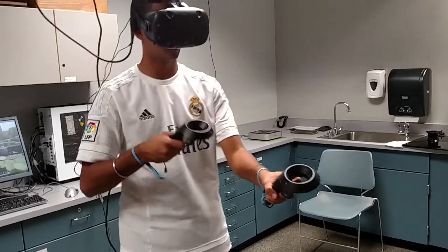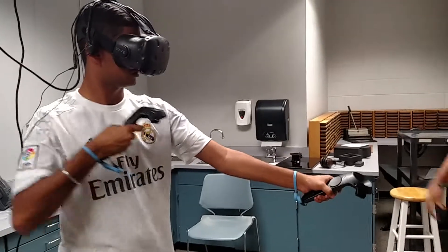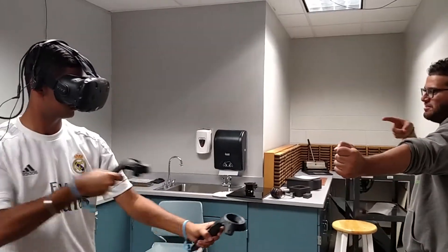So you hold with the left hand and then with the right hand, like a real arrow, you knock the arrow, pull the trigger, pull back and release the trigger.